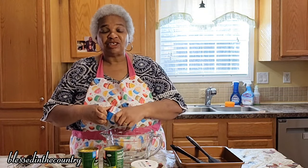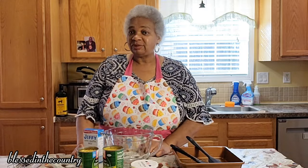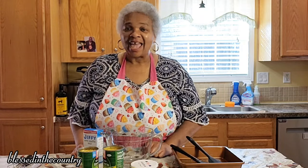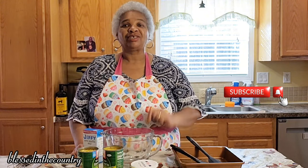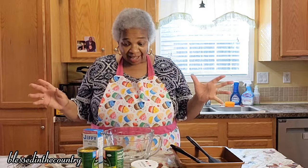Well hello and welcome back to my channel. My name is Diane and thank you so much for joining me today. I want to say a big hello to all of my old subscribers and welcome to all of my new subscribers. Thank you and welcome aboard. So today we're going to be making an old southern classic.